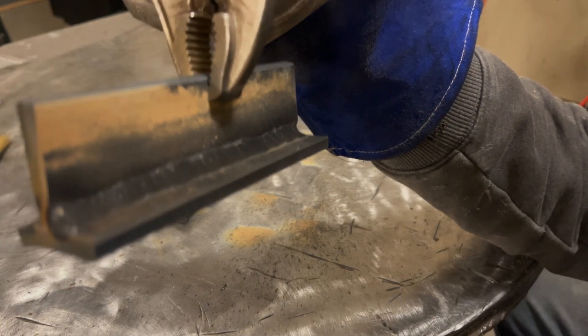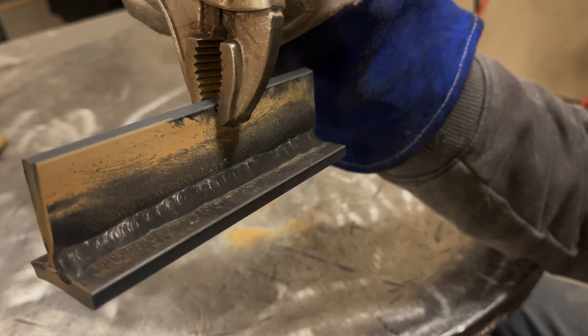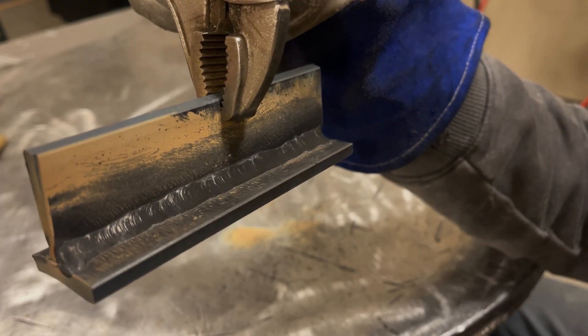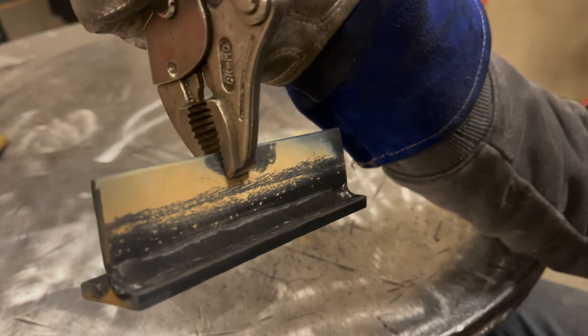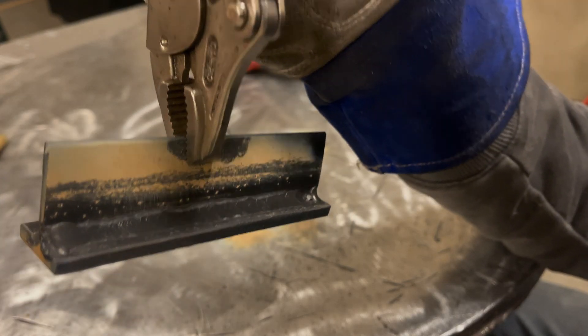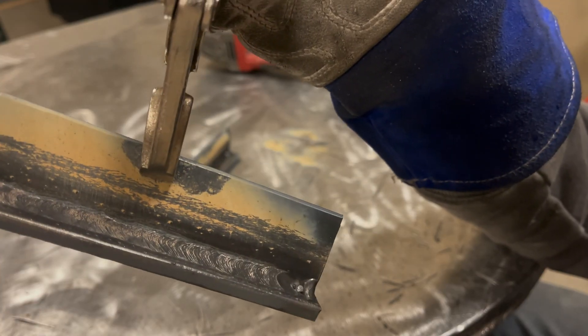That looks really clean — that was the first pass, second pass real clean as well, except for the end.